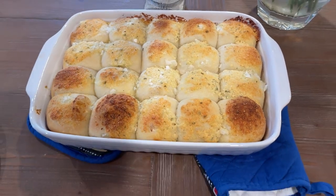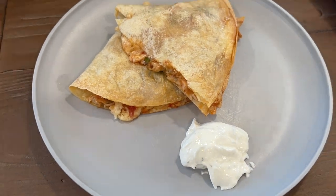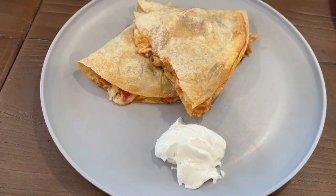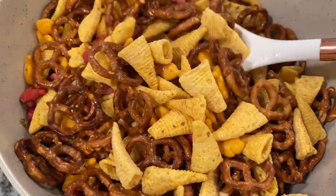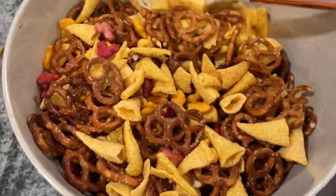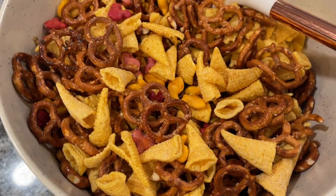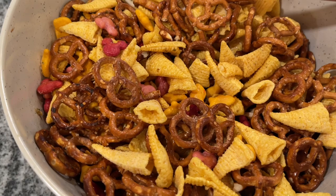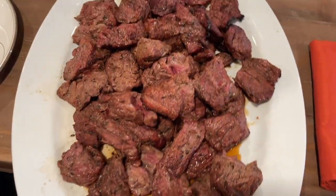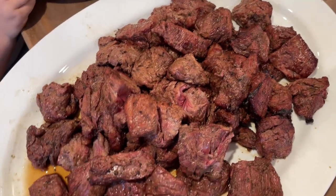Thank you so much for being here today. I hope you appreciated these ranch recipes and got some good ideas to use up those packets in your cabinet or the shaker like I have. Make sure to like this video, subscribe if you haven't already, and share your favorite ranch seasoning recipes down in the comments. Make sure to click on the next video to see some amazing marinades — that's where you see that steak from my stepmom's birthday. They are so budget friendly and you're going to love them.